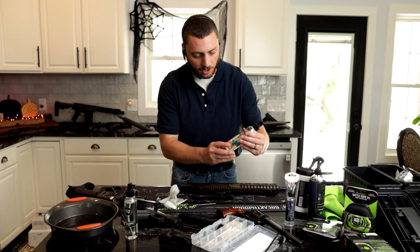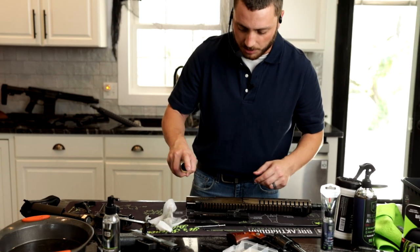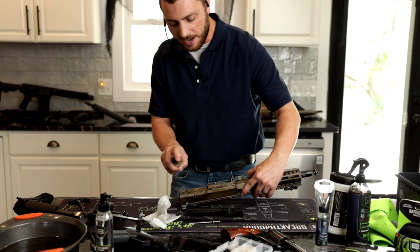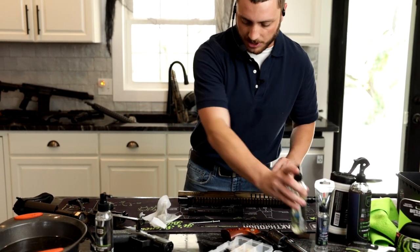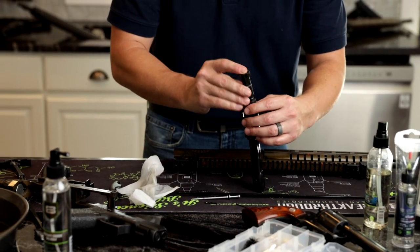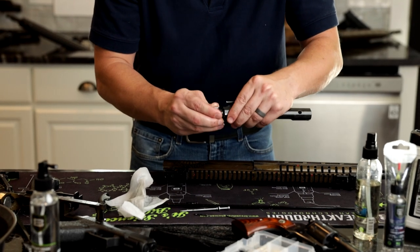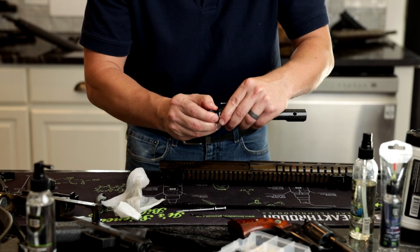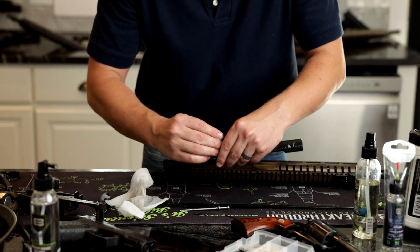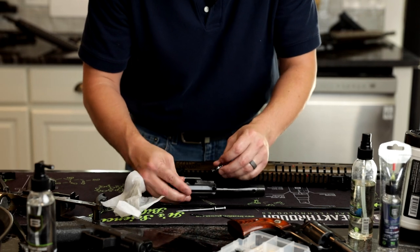Now grab some of your high-purity gun oil — this isn't low purity, this is high purity, so you know it's good. Just go ahead and spray everything. Having a great time — make sure everything is nice and wet. Now we'll go ahead and start putting everything back together, because you're tired of your life falling apart. I'm tired of my life falling apart. Everyone gets stressed out. So start putting everything back together — you don't need that divorce. Cancel that divorce, get back together, make everything work out.